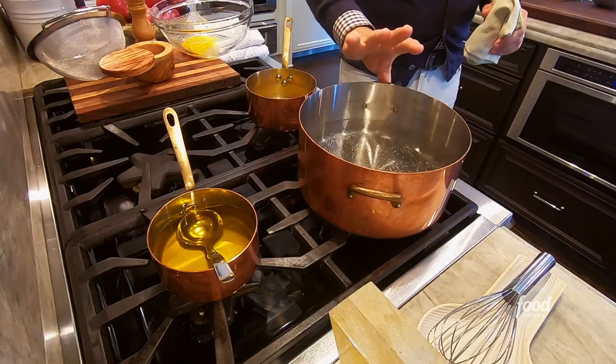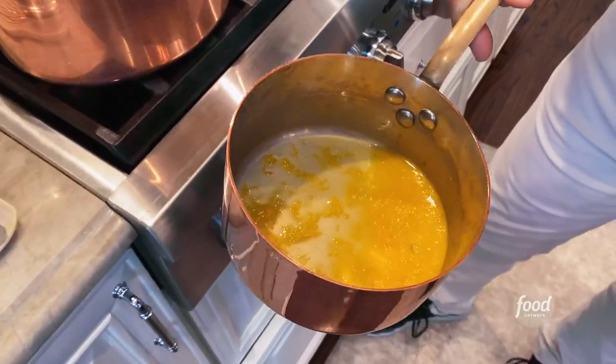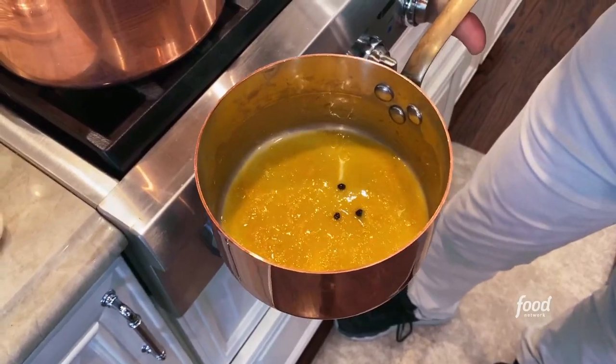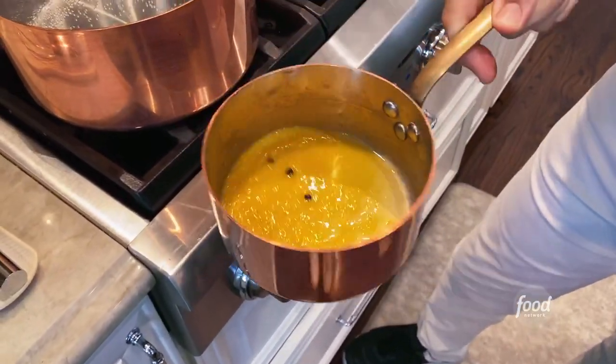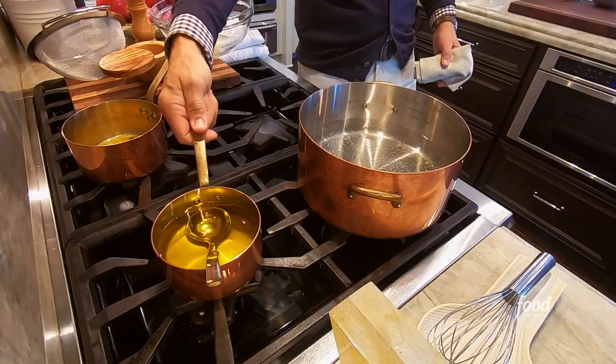It's a two-step process, so let me show you. We have some boiling water, and I have in this — I've already cooked this — a beautiful juice of some oranges, peppercorn, and some vinegar. I've reduced it down to just before it's almost dry, and I'm gonna put that off to the side.